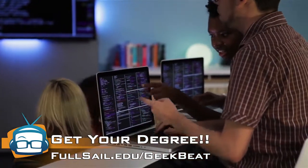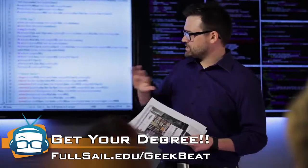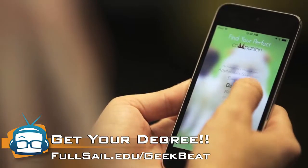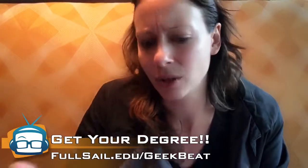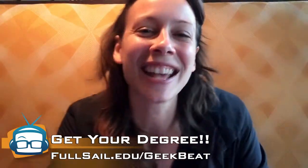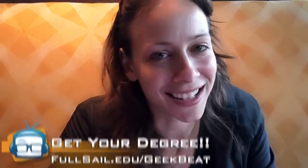You can do their launch box program, which is really cool because you get a MacBook Pro, you get software, and potentially an iOS or Android device itself. Because you have to learn how to work with the devices you're creating apps for. Head on over to fullsail.edu/geekbeat to see for yourself.